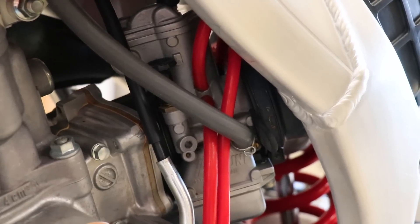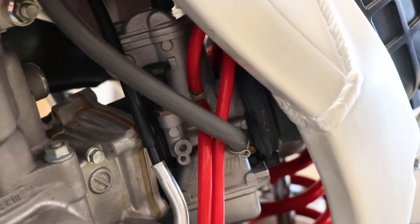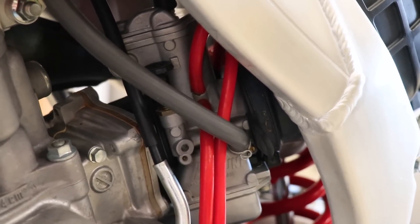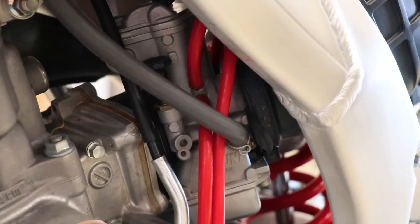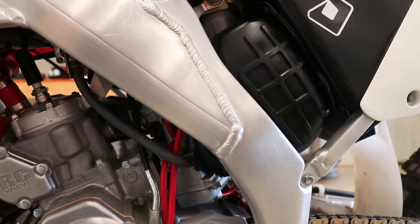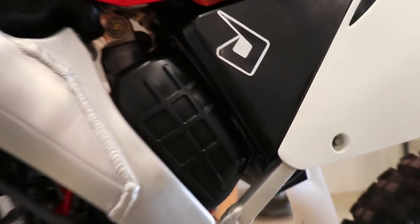A plugged-up main jet would definitely cause some issues. A few other things to look over would be plugged-up vents or vent hoses, a misadjusted fuel screw, or if the carburetor needs to be rejetted badly — that'll cause it to not want to rev out too.